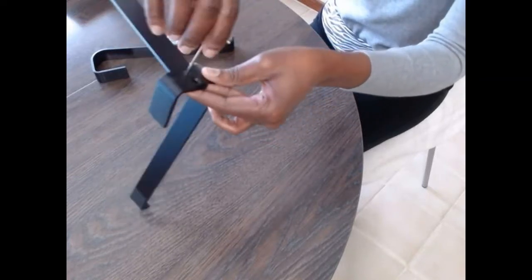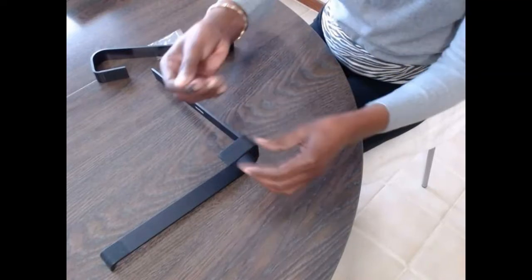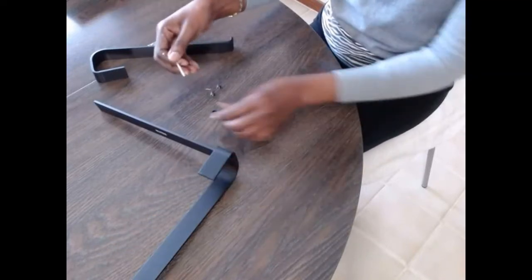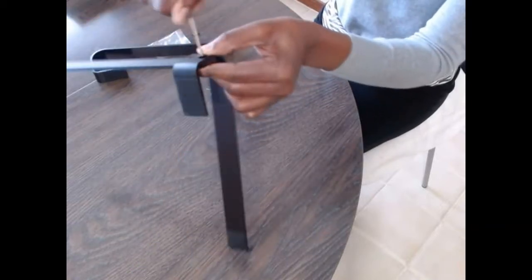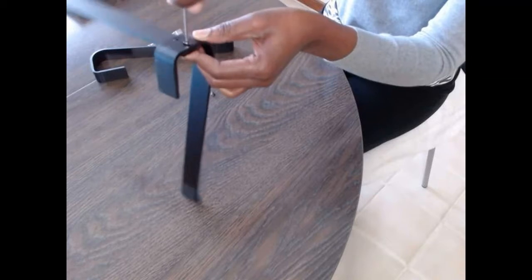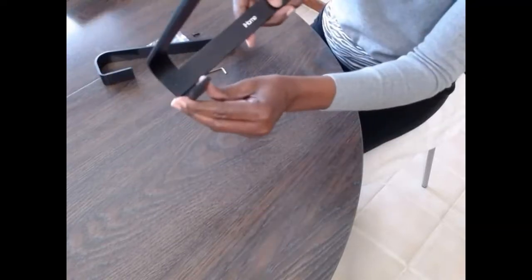Once you put it in and start screwing, it goes in. It fits — perfect! Now we are going to do the other one. Let's put the little wrench in the screw and then go to the hole. Make sure the hole is aligned, put this in, and once it goes in you start screwing — just like that. This one fits. You can see it fits right nicely. And you can see the holes in there too — it doesn't even come all the way out.